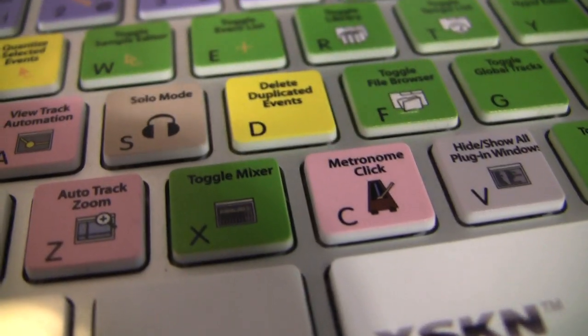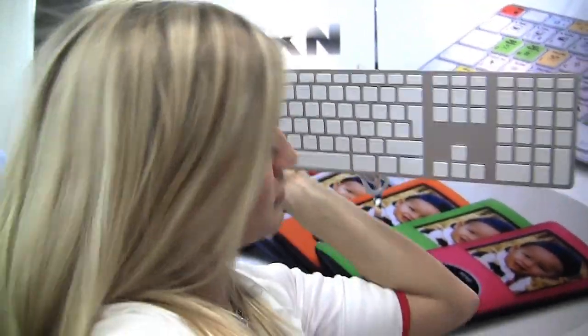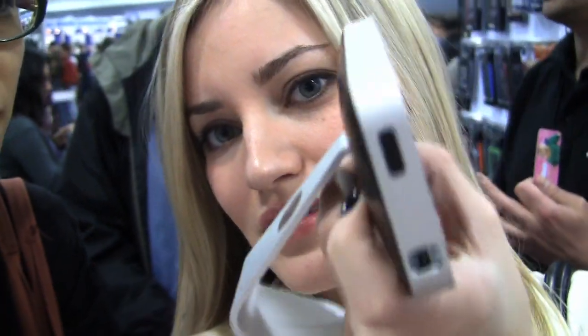There seems to be a dance party going on, but I'm checking out some of these keyboards that are custom made with different shortcut keys. They actually get the keyboard completely blank and then redo it with shortcut keys. Have you ever seen a blank keyboard before? This looks like a little mini iMac. They are launching it. Very cool.